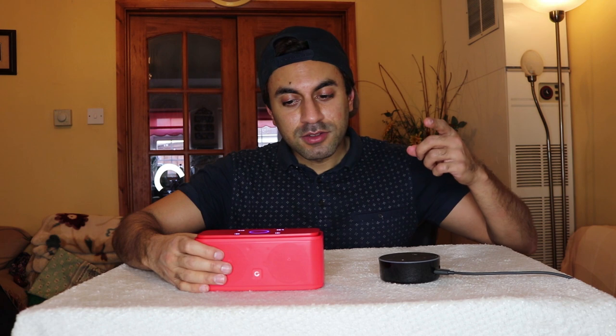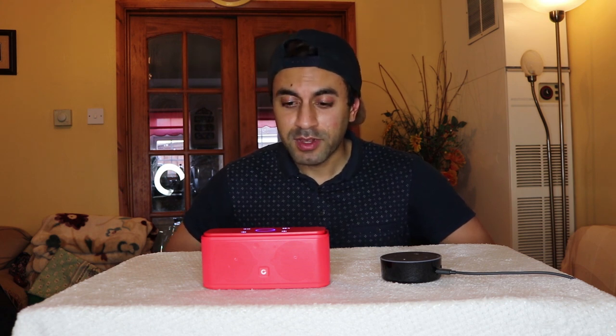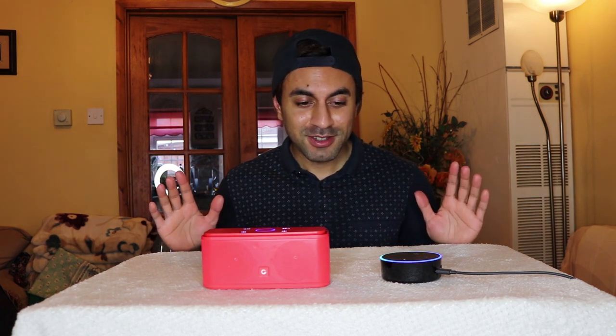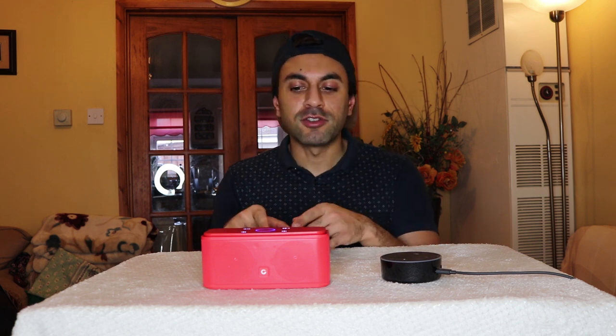Now that it's paired, Amazon Alexa has told me that next time I can just say 'connect my speaker.' Let's go ahead and ask the Echo Dot to play a song through the sound box. I asked Alexa to play a radio station and set the volume to 10. Everything I say to Alexa is being relayed via Bluetooth through the sound box.